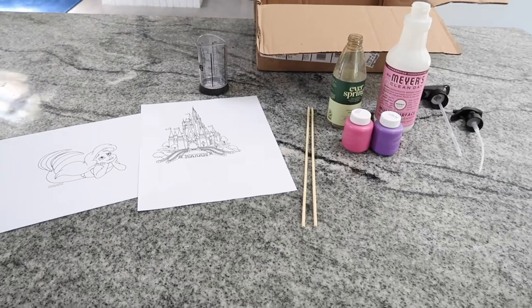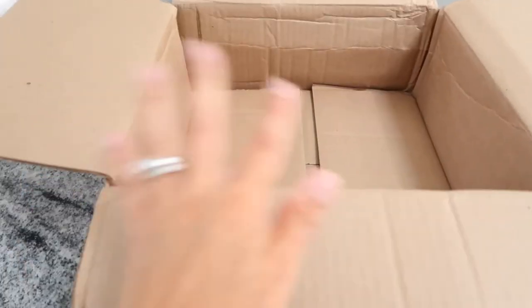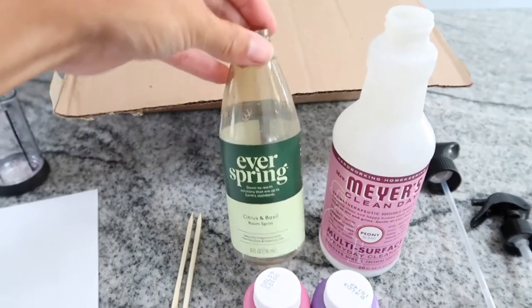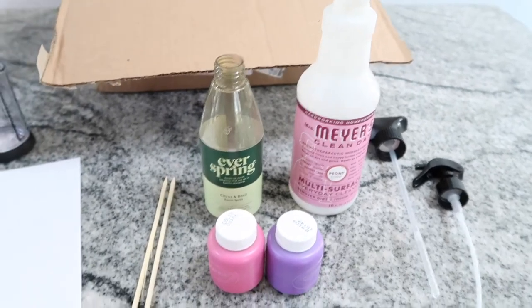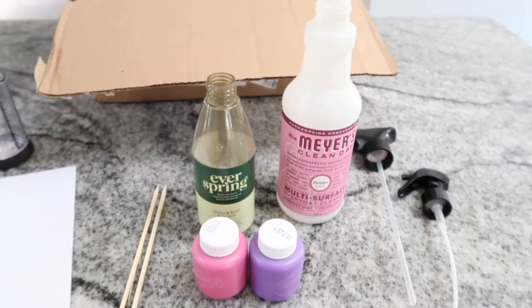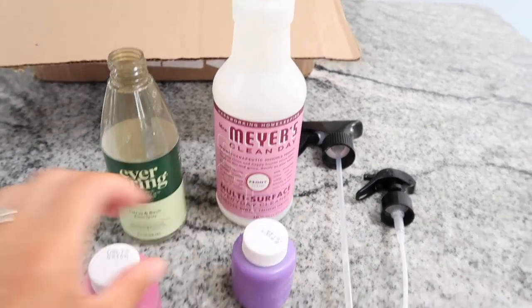You need somewhere to do the spritz painting, so we are using appropriately a Shop Disney cardboard box. You need some type of dispenser — we don't throw away basically any of our squirt bottles, we keep reusing them. We have two, one for each color. You need paint.